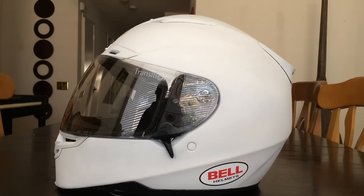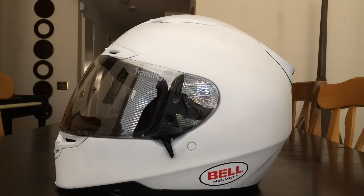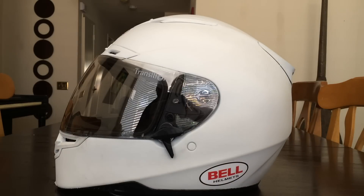This is my Bell RS1 — I got it in the red Stellar graphic, but I wanted it white, so I used a can of Flexi Dip to paint it white. I did have to go over it one time with gray first because when I went over it with white, you could kind of see through it. So I hit it with a gray primer and then the white, and it turned out great.